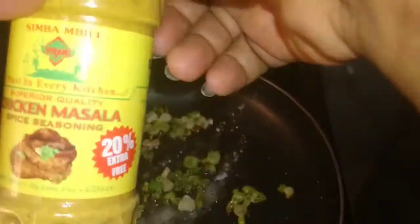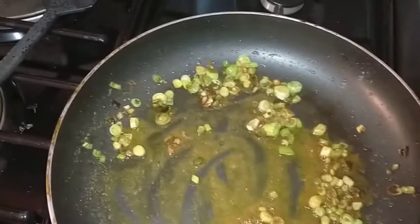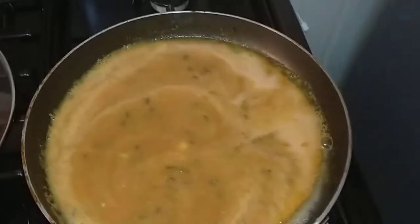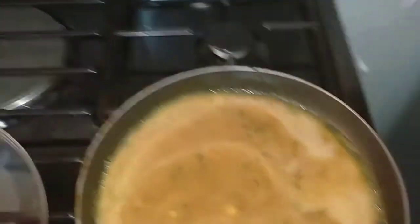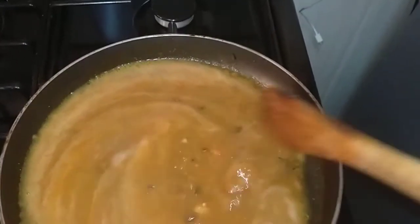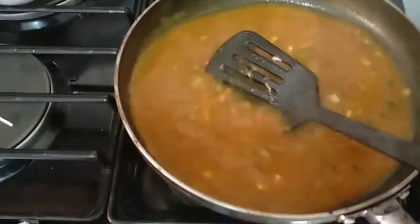I'm going to add some salt and about a teaspoon of chicken masala, then stir that in. I'm going in with my blended sauce. I'm going to cover this, allow it to simmer and get thick — I need less water, this is just too much. I'll allow it to simmer for about five minutes. After five minutes, this is what I have.